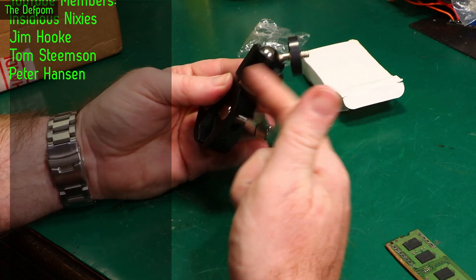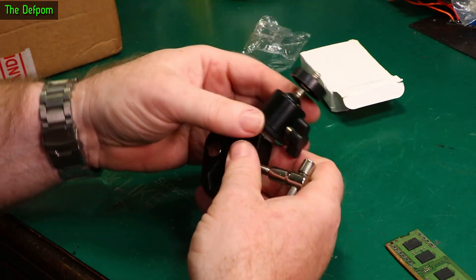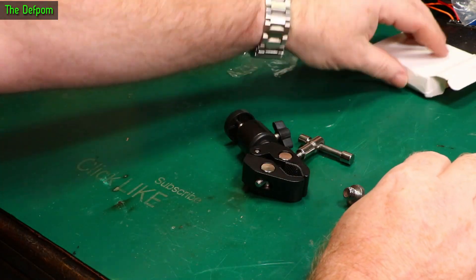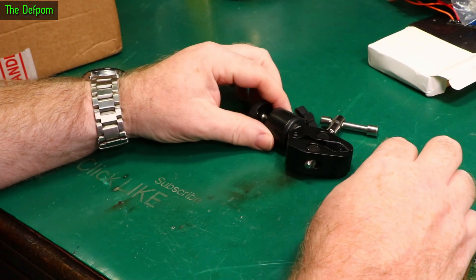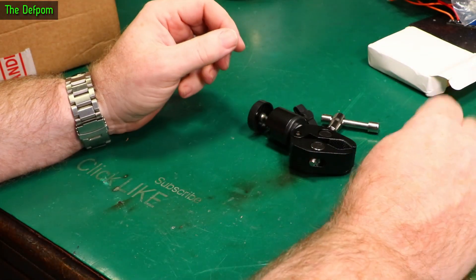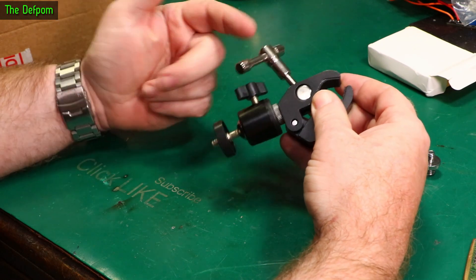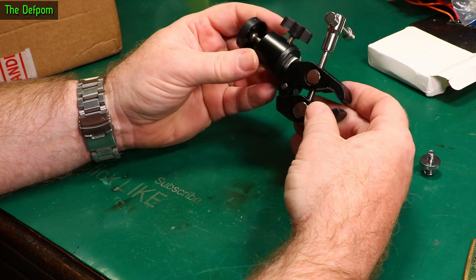The idea is you can clamp this onto something and mount a camera or other device which fits into this particular mount. And obviously with this pivot you can angle it anywhere you want. I actually have a use for this — running live stream cameras at an event. I want to run multiple cameras at the same time, overlay and merge them all together and do the live stream. Mounting the cameras is a problem, so if I get some of these clamp mounts I can put them onto anything basically, clamp them anywhere and position the cameras where I need them.